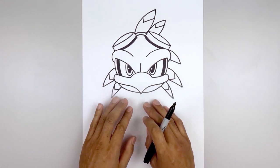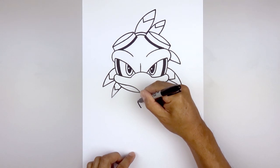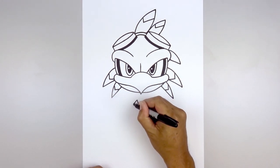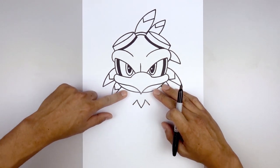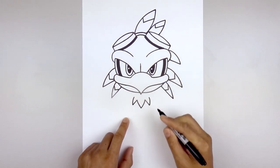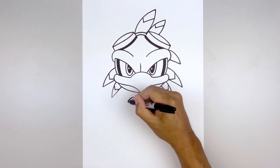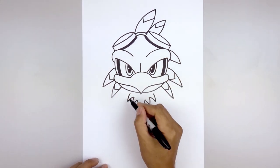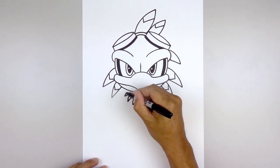Now that we've completed the head, let's move down and draw on that feathered collar. Starting right in the center just underneath the beak, start with a point, then curve out and up towards the left and then the right. From the top, angle down and out with a short line. Working up along the sides — starting back on the left, go up and bend that in, then curve out and down. Pull that back up, going up and in just underneath the head. Add one more feather going out and down, then curve that up and in underneath the chin.